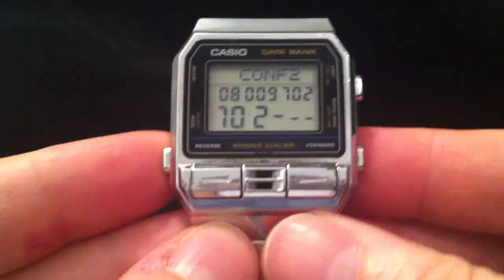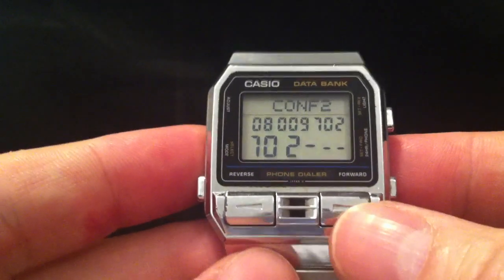You hold it by the speaker, and that allows you to dial phone numbers that are stored on here using the DTMF tones.